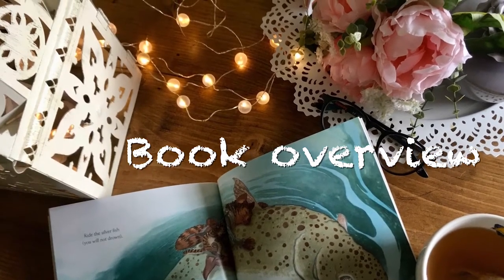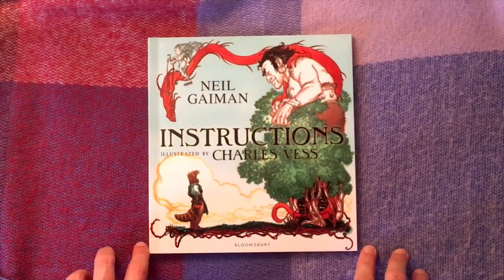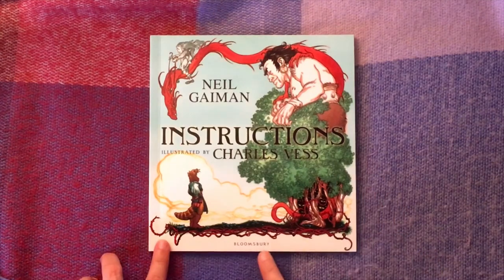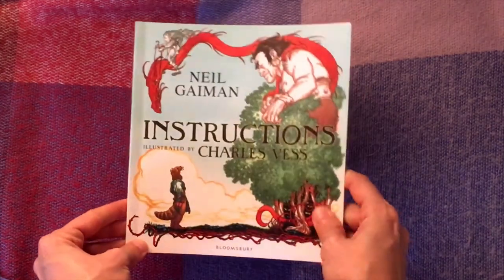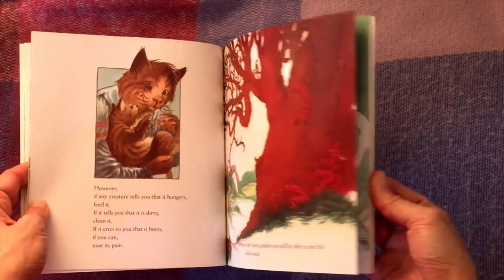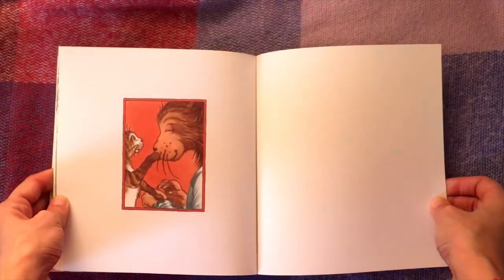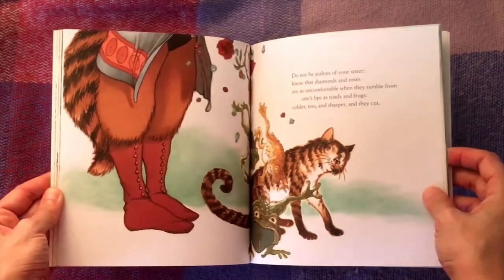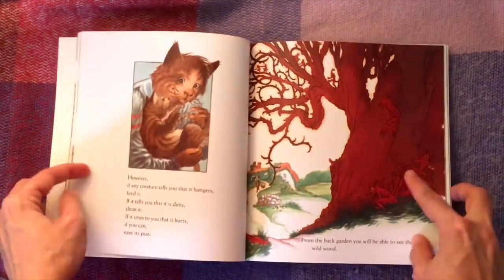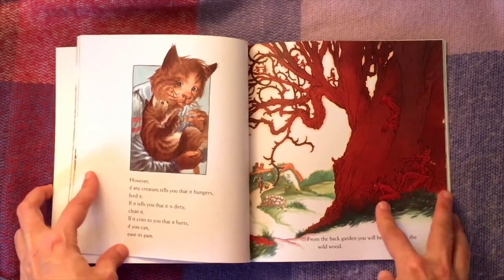There are no warnings with this book — you can read it with any age group. This particular edition, published by Bloomsbury, costs £7.99. It's a picture book with not a lot of words, but it is quite long. If you're reading it with younger children you can read through quite quickly depending on the level of discussion, but for story time it shouldn't take longer than about ten minutes to read.